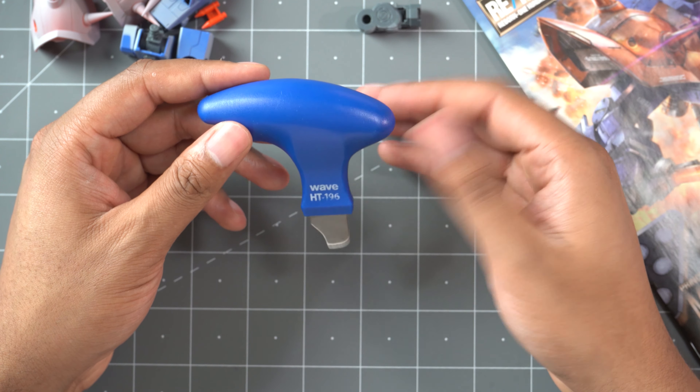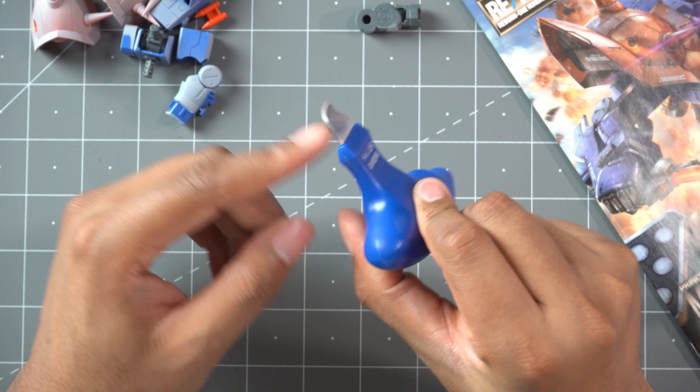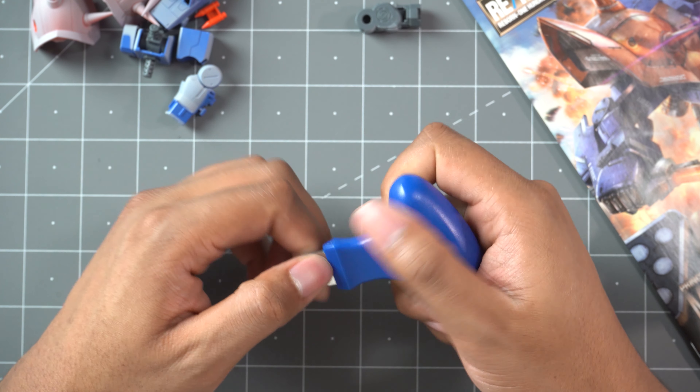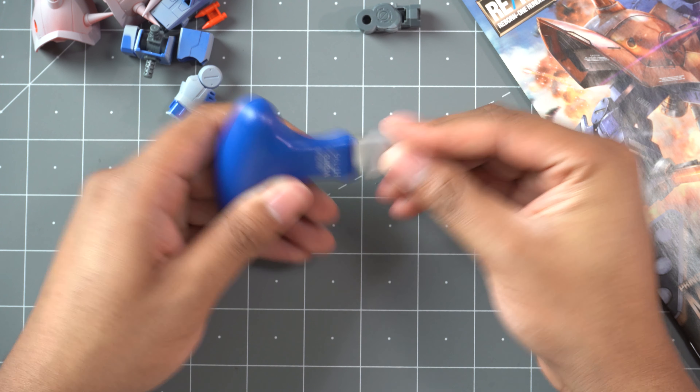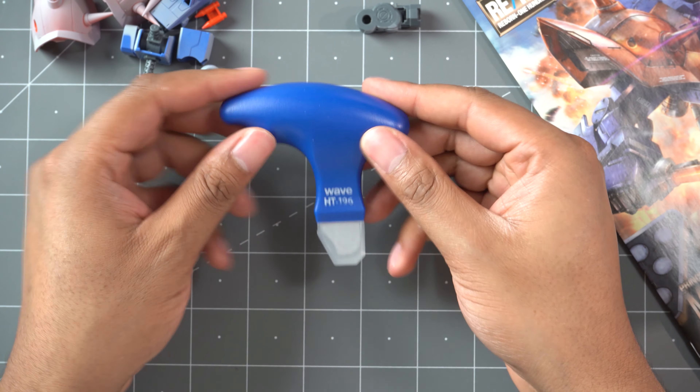I know plenty of people use regular blades from X-Acto knives and stuff, but that's kind of brittle and you can very easily snap off an X-Acto blade. With this, it's got a nice thick blade — the plastic is going to break well before this blade breaks. The other cool thing is it does come with a little guard, because like I said, this is kind of sharp. So when I'm not using it, I store it with that little guard on. If you're just throwing this in your drawer, you don't have to worry about cutting your hand on it.